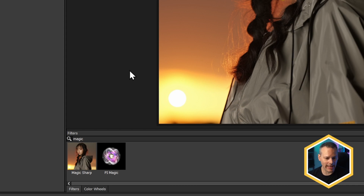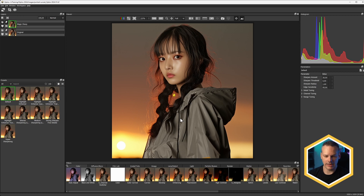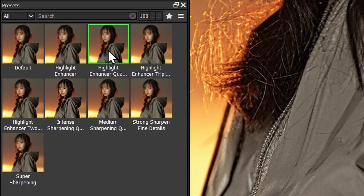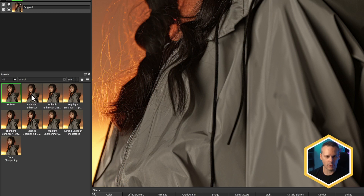One of the things I want to do is choose a new filter in Optics called Magic Sharp. Magic Sharp has been a secret weapon in the Continuum suite of video filters for quite a while now, and this is a new GPU accelerated version. Like all of the filters, we have quite a lot of presets to go from. What I'm really interested in is trying to enhance the texture in the jacket — build up a bit more contrast within the texture. Magic Sharp is really great for this.